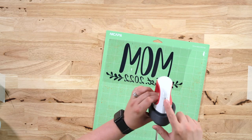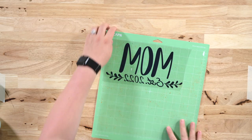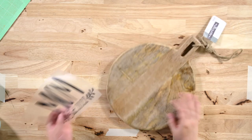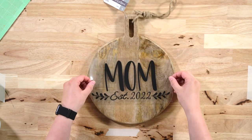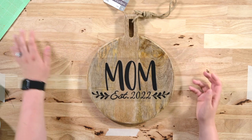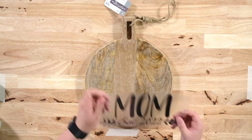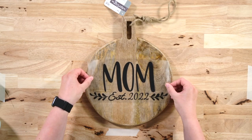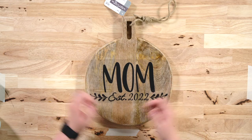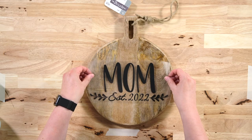Go ahead and preheat your EasyPress — we're going to preheat ours to the second heat setting on the mini and allow it to preheat. While that's preheating, we can remove our design from the mat and bring in our piece of wood to line this up how we want it. One good thing about iron-on wood that I personally love is you can maneuver this as many times as you want — place it down, pick it up, look at it, peel it up, replace it. It's great for getting something perfectly straight and centered, so be picky about it.